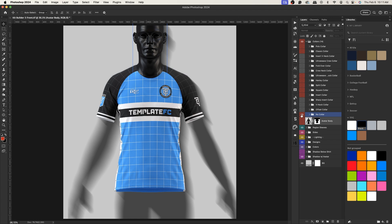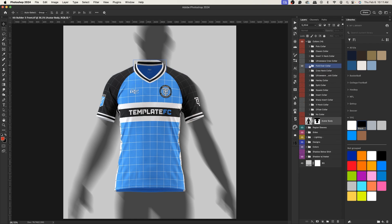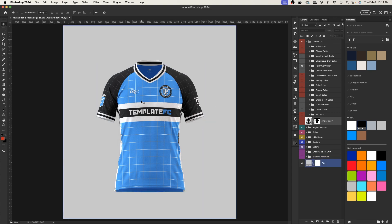Whatever collar you end up using — say the fold-over collar — make it visible, open up the folder, and hide the avatar if you don't want it. That's how the avatar aspect works. For shadows, since we're not using the avatar we can hide the avatar shadow — you can go no shadow or shadow below the shirt. I find that's the cleanest and simplest way to design, then add the avatar at the end if you want it.